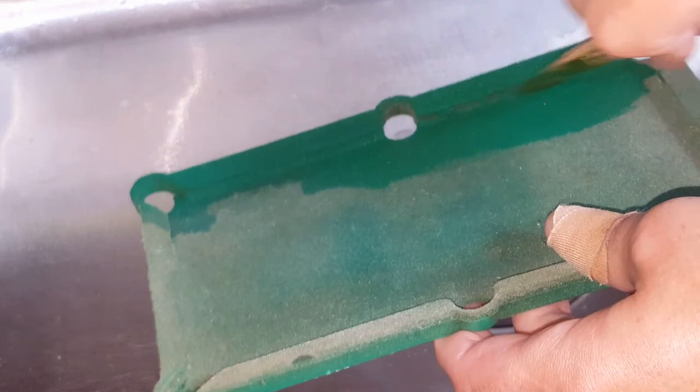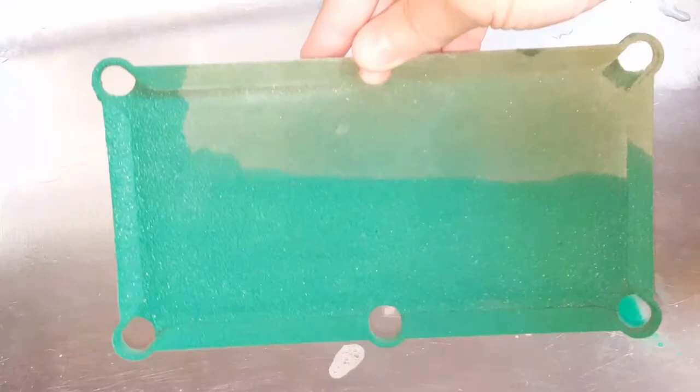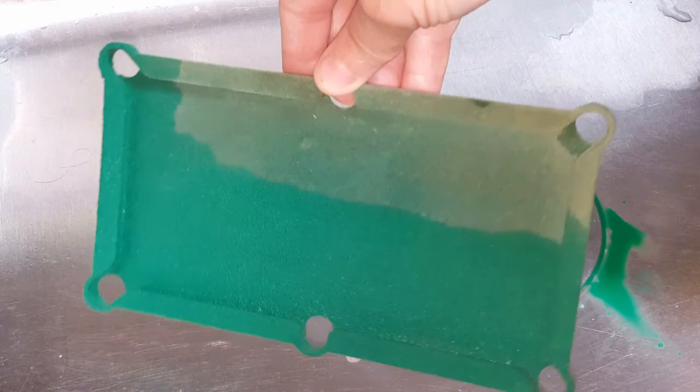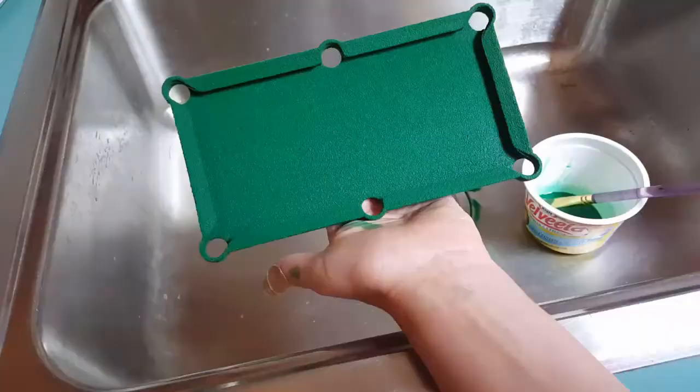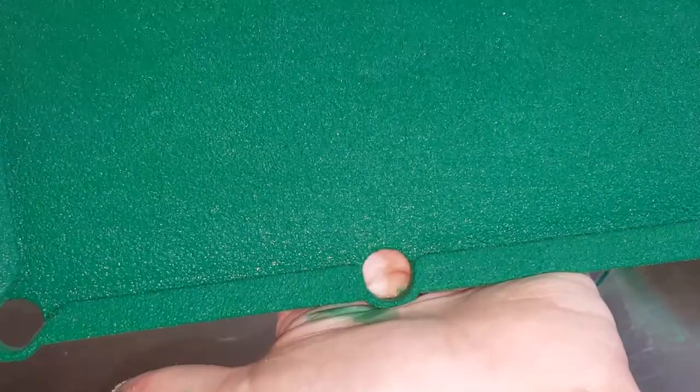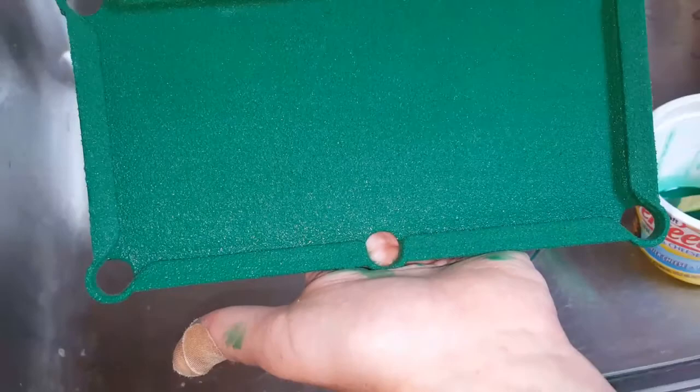Just keep that up. So the bottom half is what we just did and the top half is what needs to be done. There it is — completely covered. It's got to dry, but I mean you can see it looks pretty good for redoing the color.